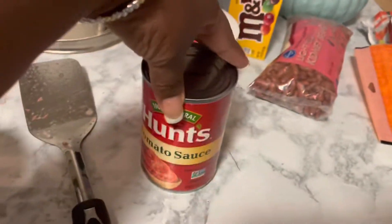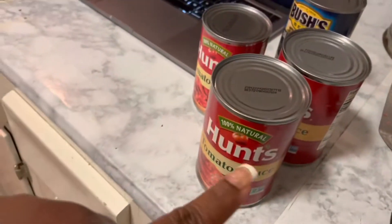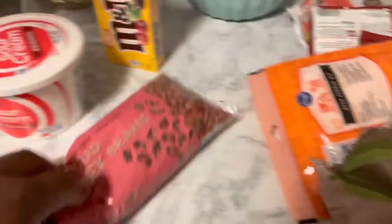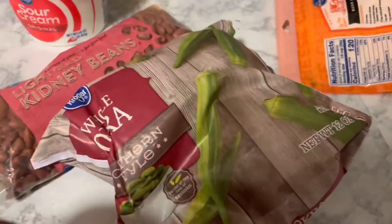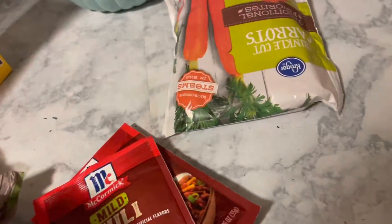Moving along, I've got two cans of tomato sauce and one can of tomato paste, black beans, kidney beans, some whole okras that I'm gonna cut up, some cheese to go with the sour cream, a chili pack seasoning mix, and some carrots.